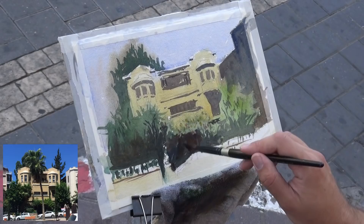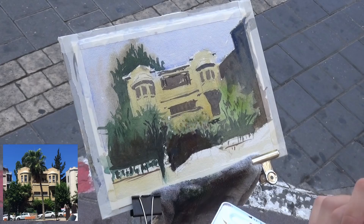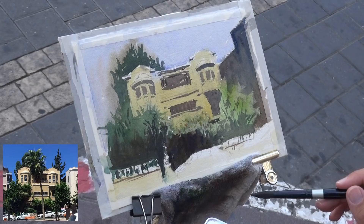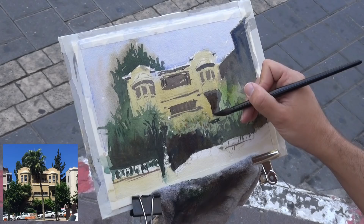I accidentally bumped into the tripod — apologies about that. Please leave a comment below and let me know what you think about this format — just recording myself painting outside. I did quite a few of these lately but I'm still curious to know what you think of it and if you enjoy it and what I could improve.